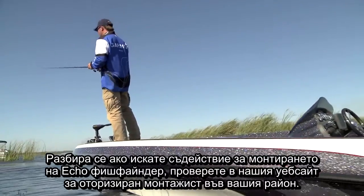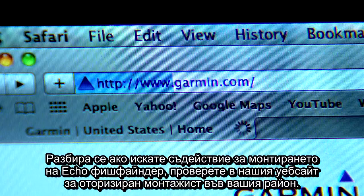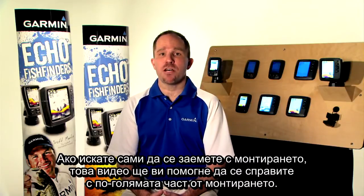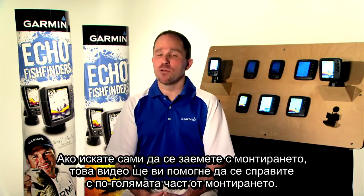If you want assistance with installing a Garmin Echo Series Fish Finder, check out our website under Dealer Locator to find a certified installer in your area. If you want to tackle the installation yourself, this video should help make the most of your installation.